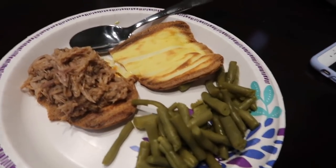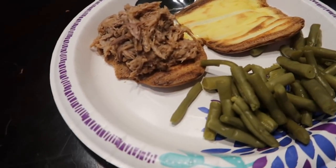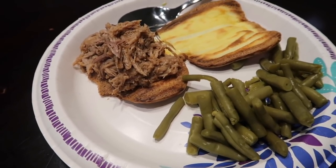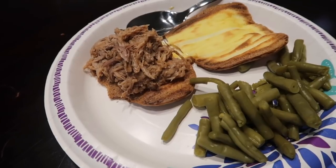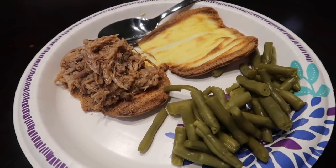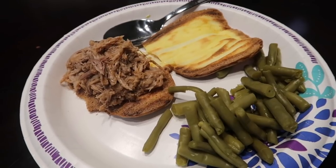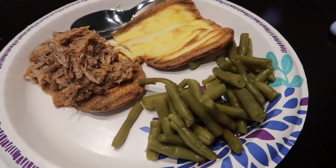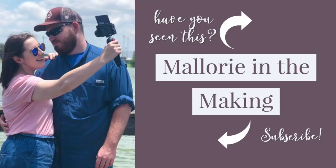So here's our full Lean and Green meal. We have our pulled pork — I've added one tablespoon of barbecue sauce per serving. There are six servings in that two-pound roast. This whole meal is one lean serving of protein, two and a third condiments, and three green — because I've just got my green beans right here. Enjoy! Bye!